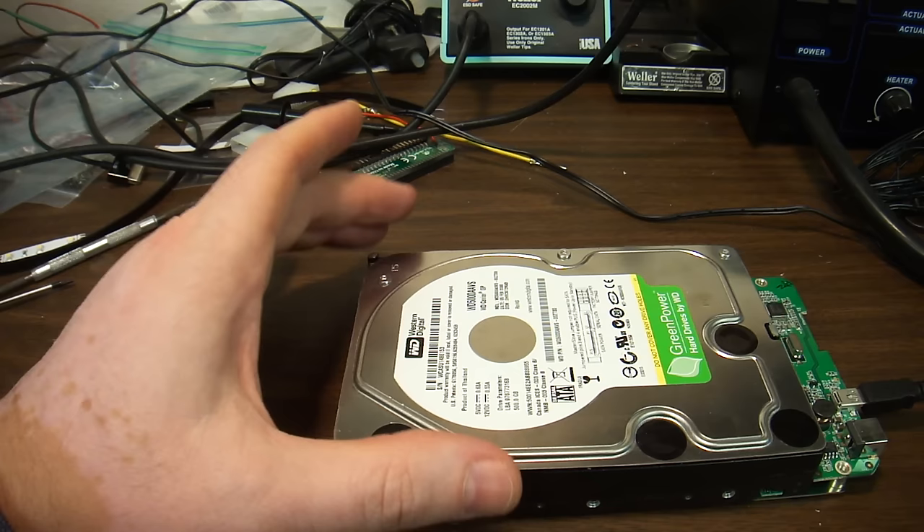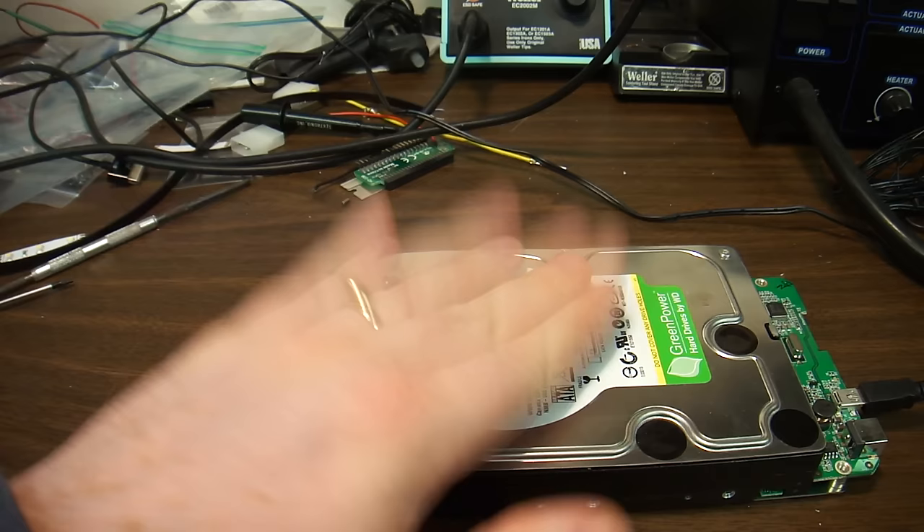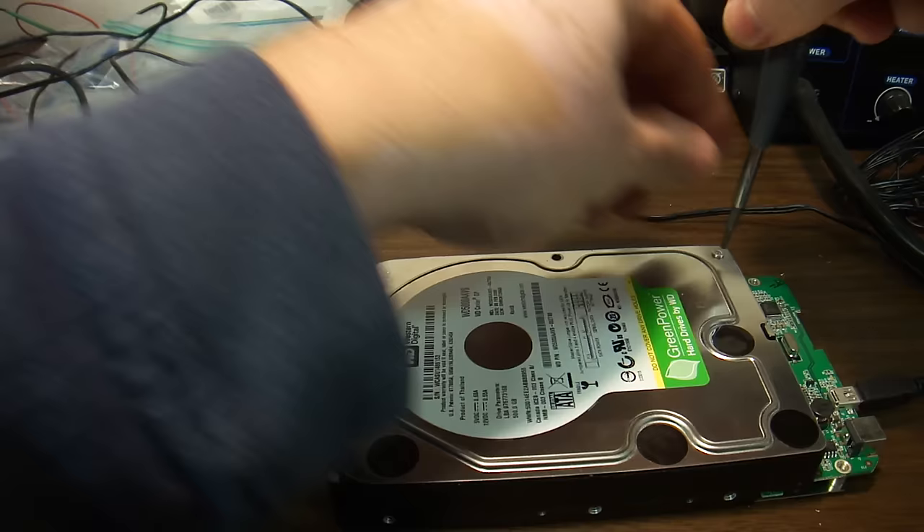Let's take a look at what's happening inside of the hard drive that has fallen down. Hopefully, maybe we can fix it. I have not taken this one apart before. Let's go through.